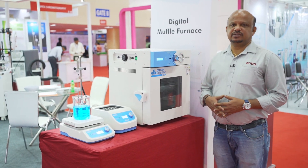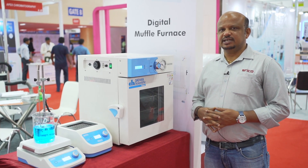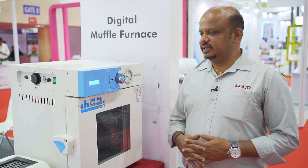So in Daihan Scientific, South Korea, you have a product range of ovens, vacuum ovens, duality freezers, rotavaps, incubators, shakers, rockers, etc.